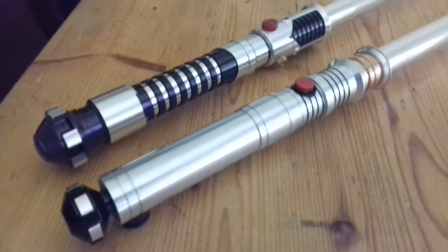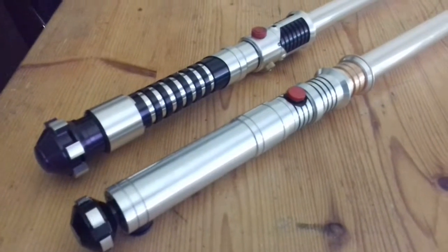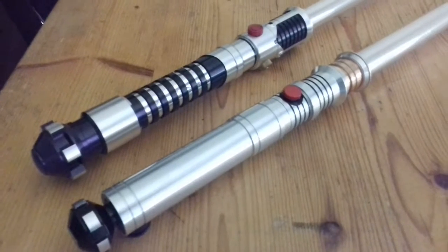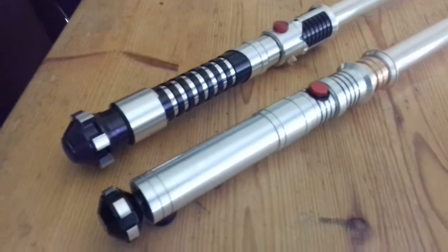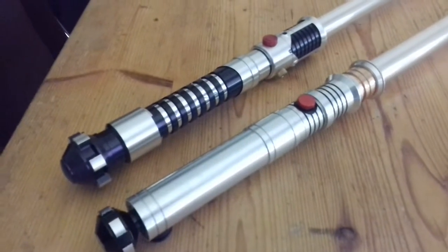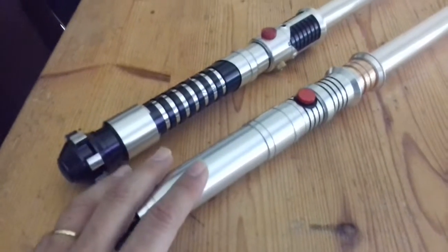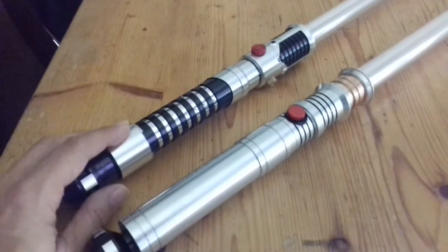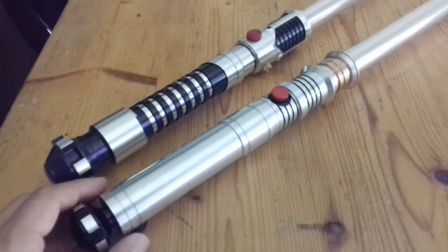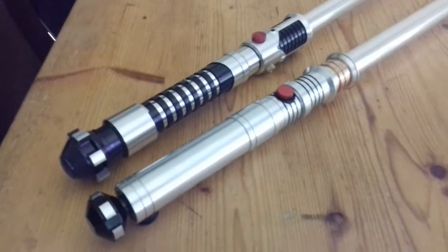Hello lightsaber fans! Today I want to show you two lightsabers from my personal collection that I really love, because these sabers are made for battles, made for dueling. There is one Sith saber and one Jedi saber. The Sith saber is a Vadovolts with crystal shards, 4.5 soundboard.